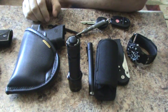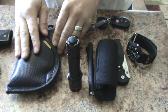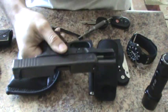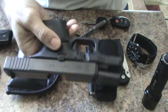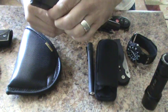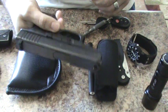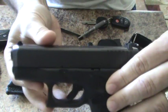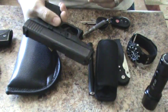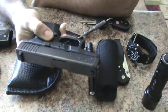On to my concealed carry. No round in the chamber, no magazine — for all you safety guys out there. This is a Glock 26 Gen 4. Really dig it, really like it. I've got about 500 rounds through this. I love it and I'm really accurate with it.